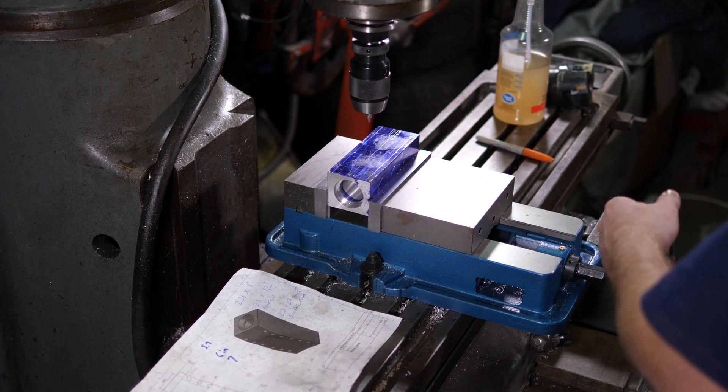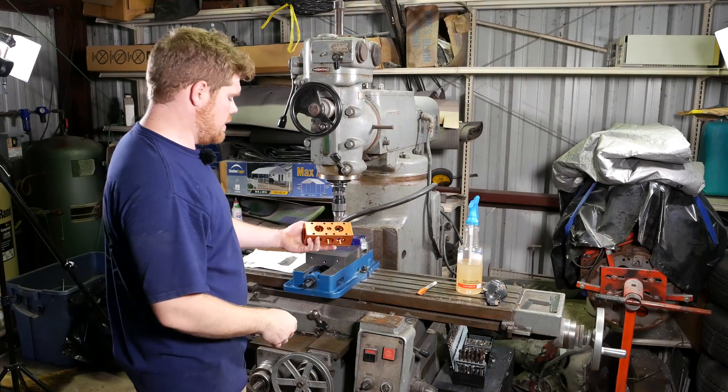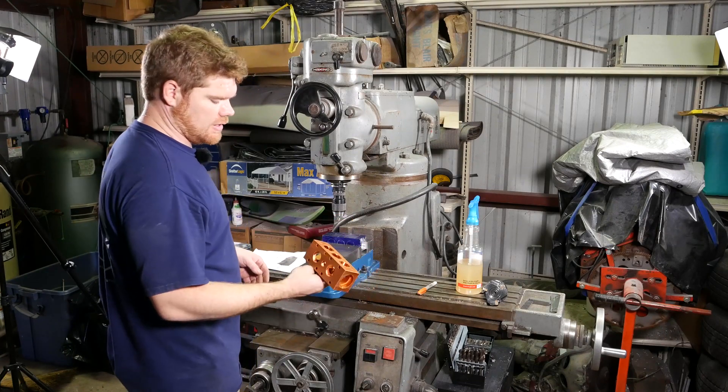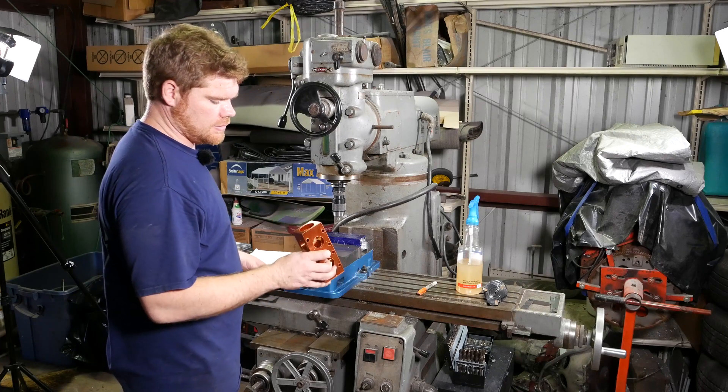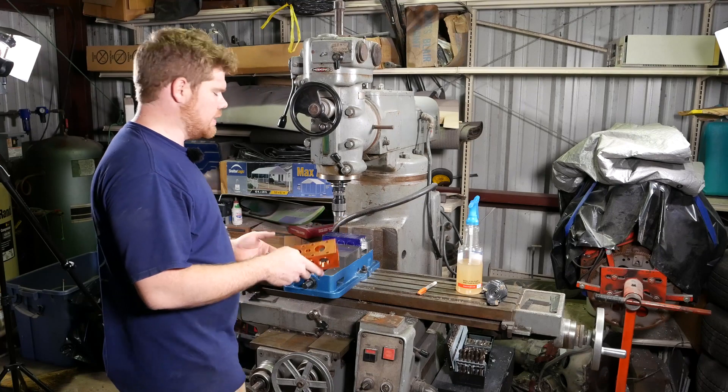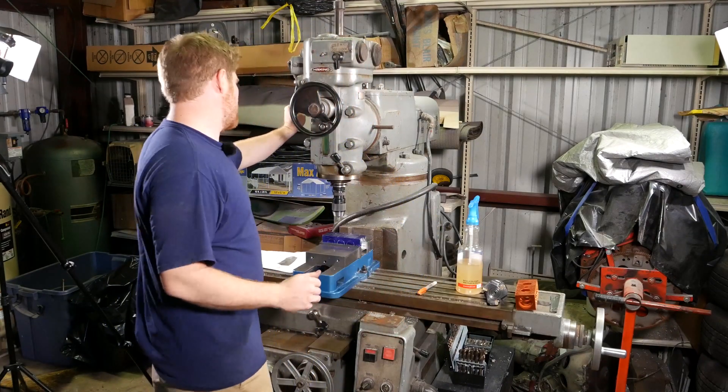I went ahead and laid out some holes according to this model right here. Alex sent me the file and I printed it up on a 3D printer to kind of make sure there weren't any holes that weren't going to be where they didn't need to be and those kinds of things. Anyway, let's go ahead and fire up the mill and get started.